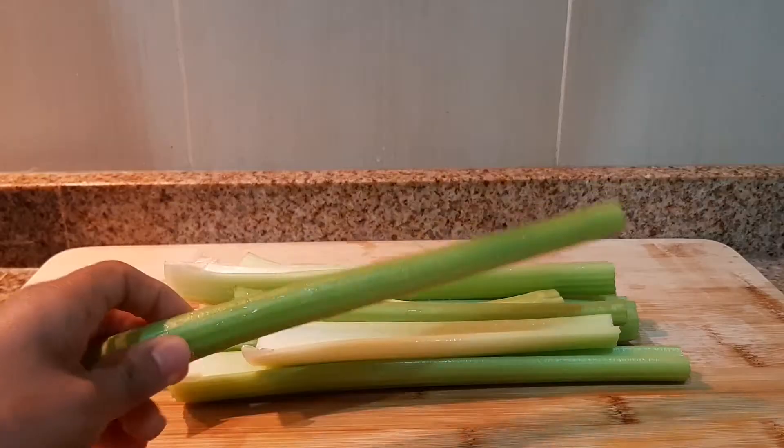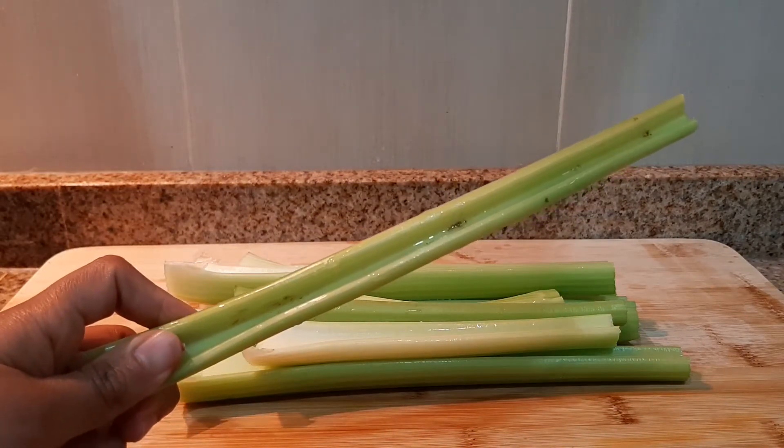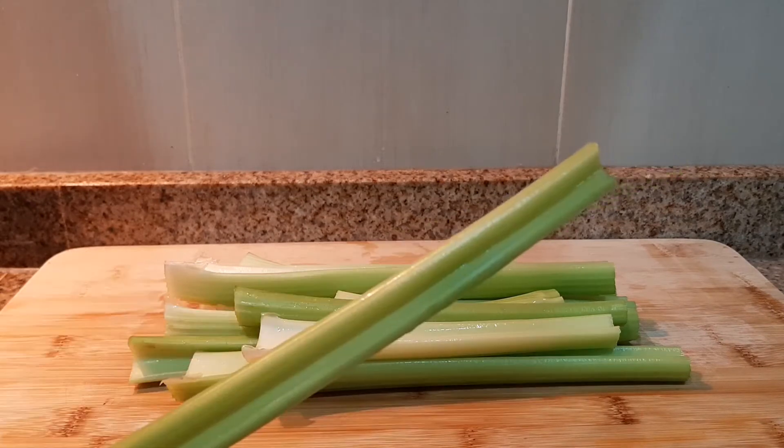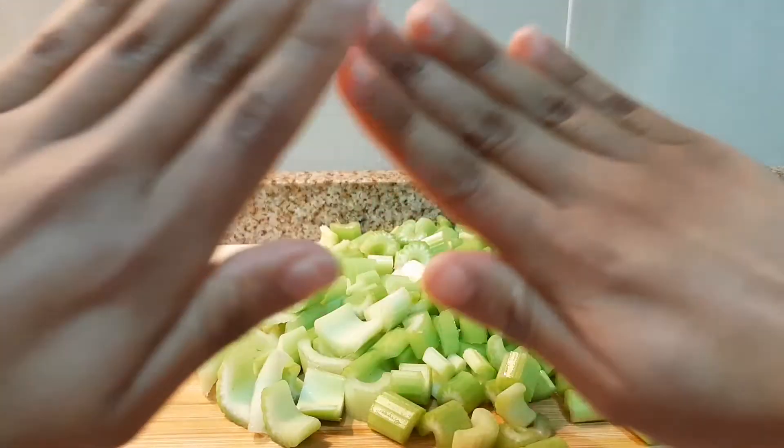You need to be careful with the celery because sometimes it looks clean but inside it is dirty. So it's a good idea to wash it two or three times. When the celery is clean you can chop it and add it to the soup.